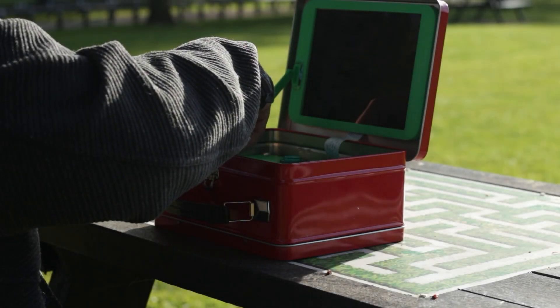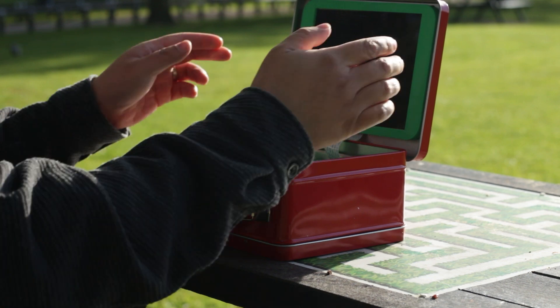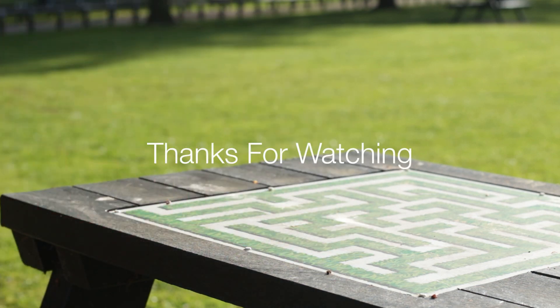But overall, I'm really happy with what I've made. So if anyone's out there that can make this better, please do. It's really fun, especially if you have a lunchbox design that is dear to you. Thanks again for watching guys, and I'll catch you on the next one. Cheers!